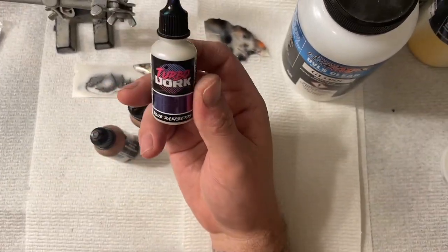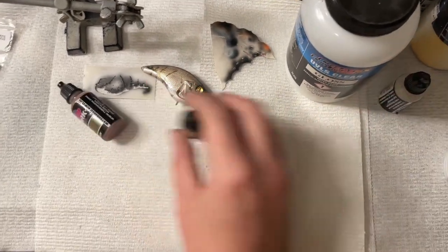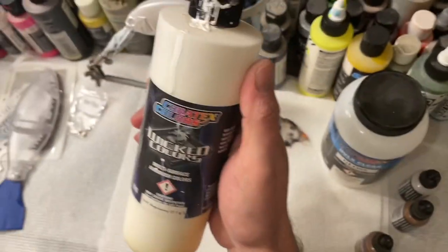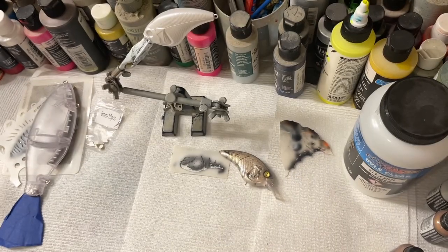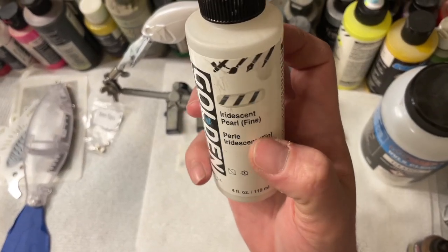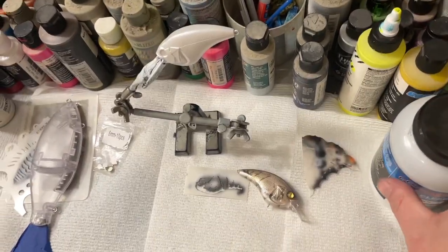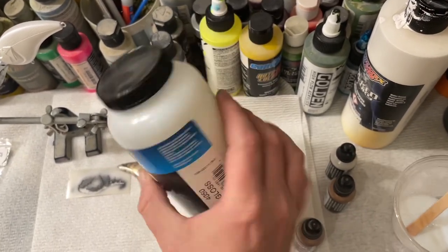Let me explain what I've already done. I sprayed my bait opaque white using Wicked Colors, then after it dried and heat set, I went back over that with pearl white. The pearl white is Hi-Gold Acrylics — Air Desert Pearl Fine. After I did my pearl white, I heat set it really well.